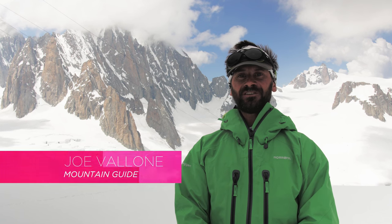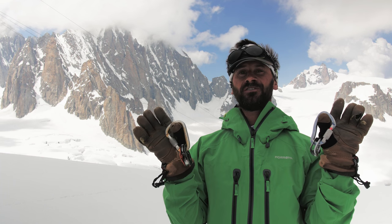Hi, I'm Joe Vallone, and on today's episode of Backcountry Essentials I'm going to show you how to make a three-to-one Z-drag pulley using some standard crevasse rescue equipment.